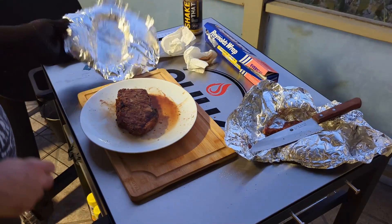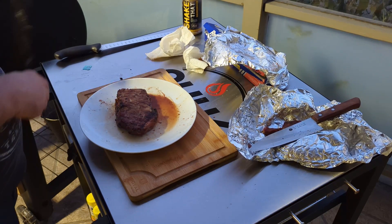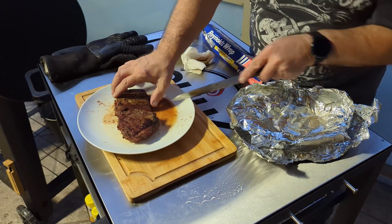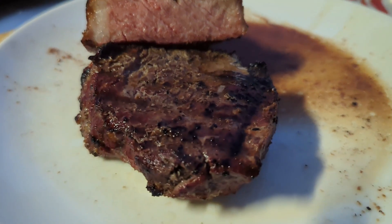Time for mine — wow, super juicy. I'm not going to cut mine into strips but let's take a look at the middle. Look at all that juice — it's definitely towards the medium side, but I'm not unhappy either.